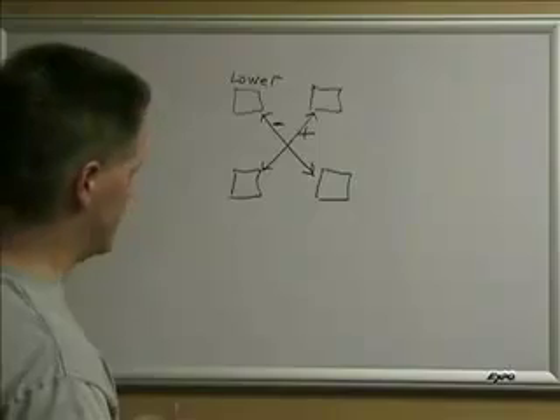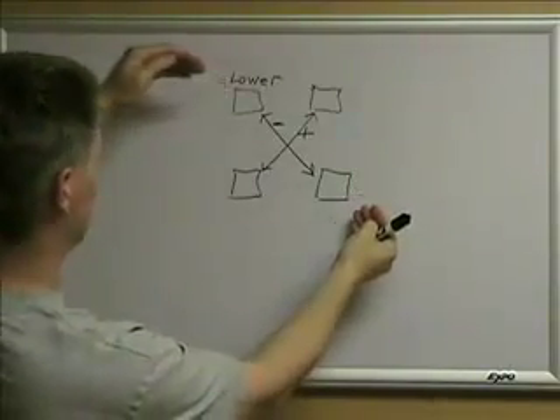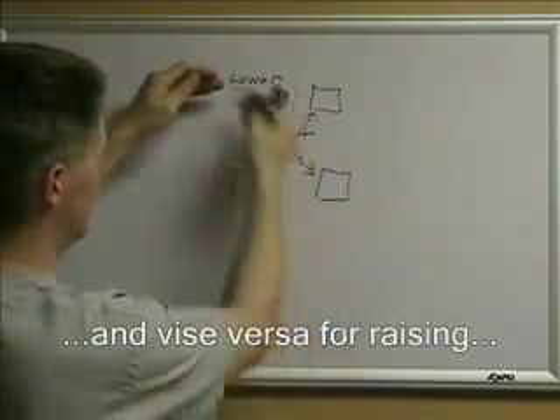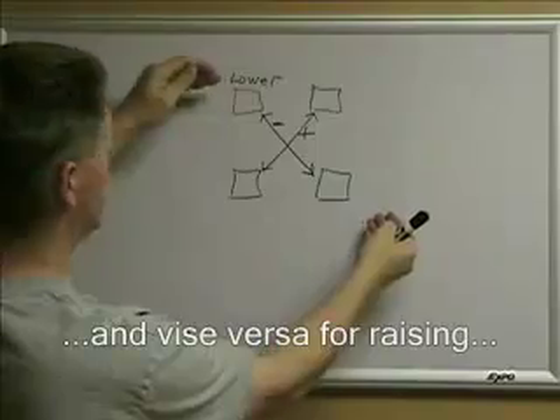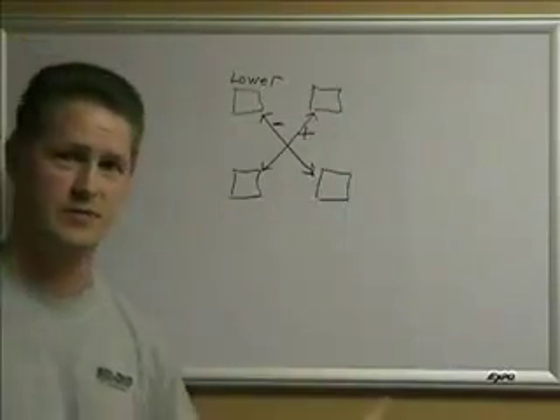That's basically all you can do. You raise or lower one corner — if you lower the corner, it lowers the amount of weight on that wheel and its opposite diagonal wheel, and increases the amount of weight on the other two wheels. That's about it.